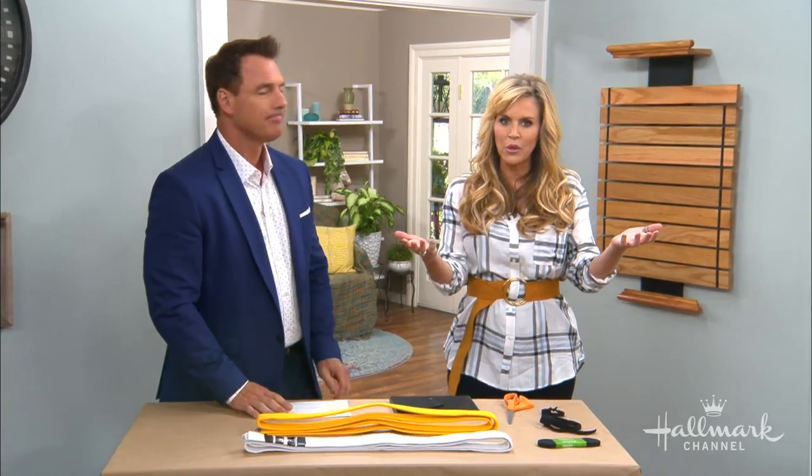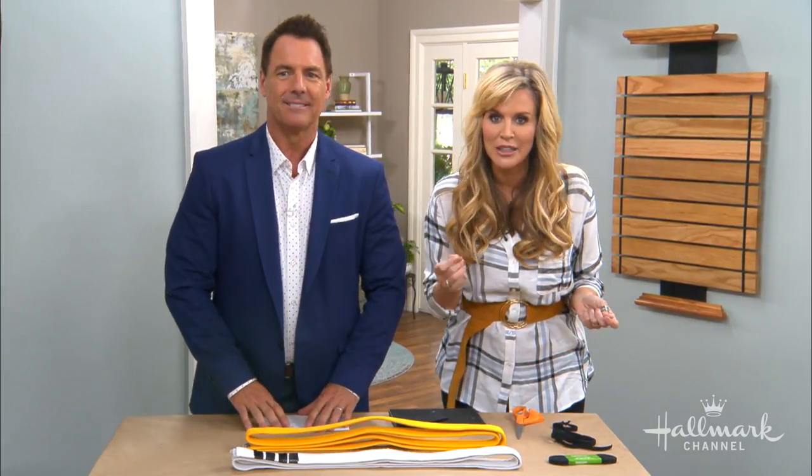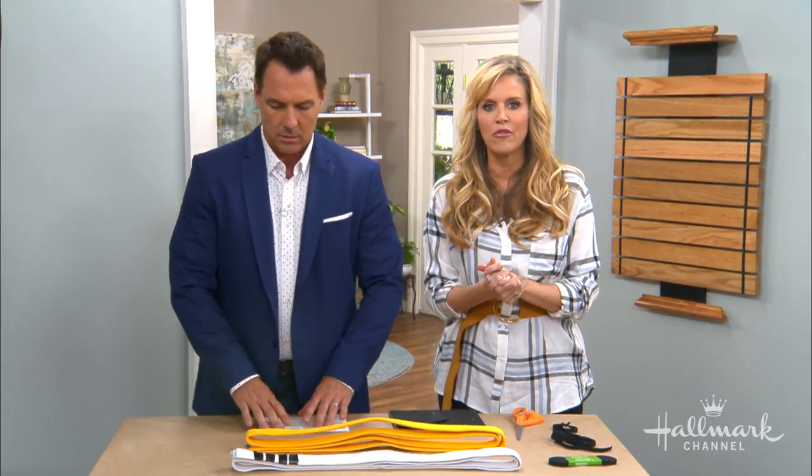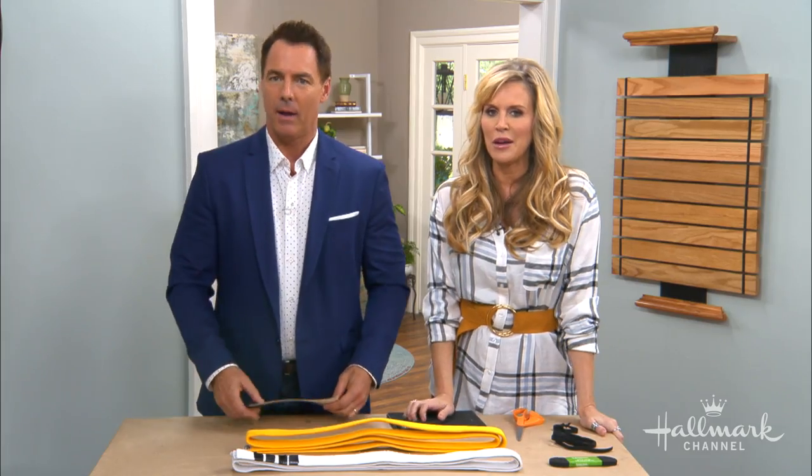We love when we get your letters to our mailbox wall, and we love when you give us ideas of what to do. This was such a perfect idea for your son and daughter. Kimberly wanted to create a place to hang their karate belts.